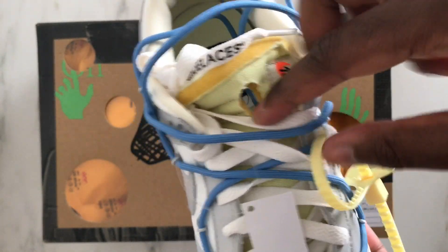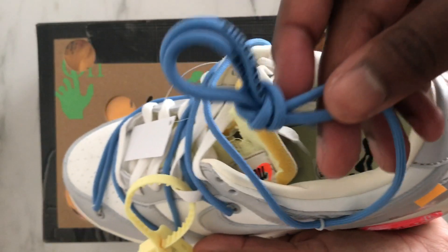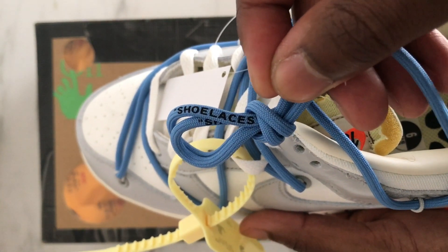Now we're gonna focus on the tongue and there is this cool empty circle which is kind of fun and I think it's really innovative, and of course these amazing blue laces which is the signature of the Off-White the 50.